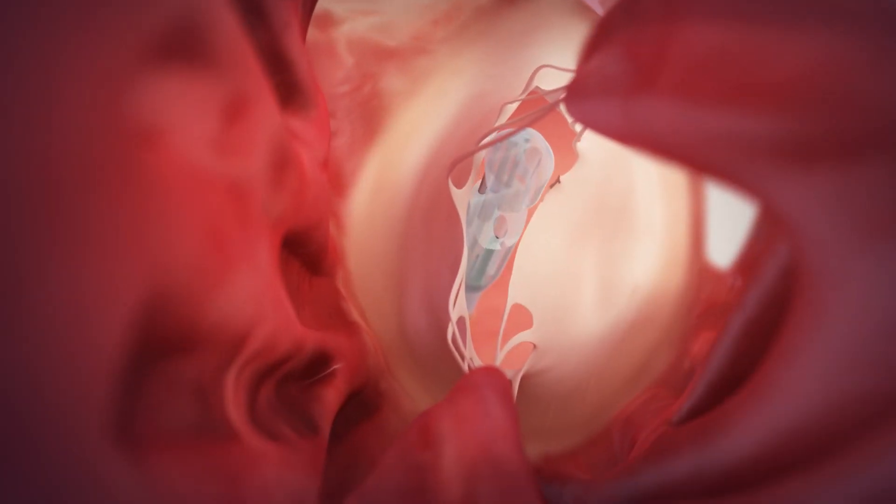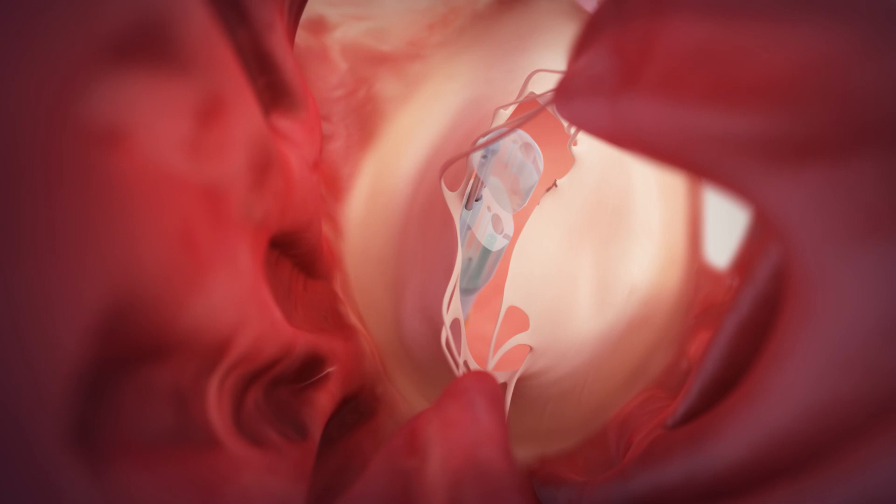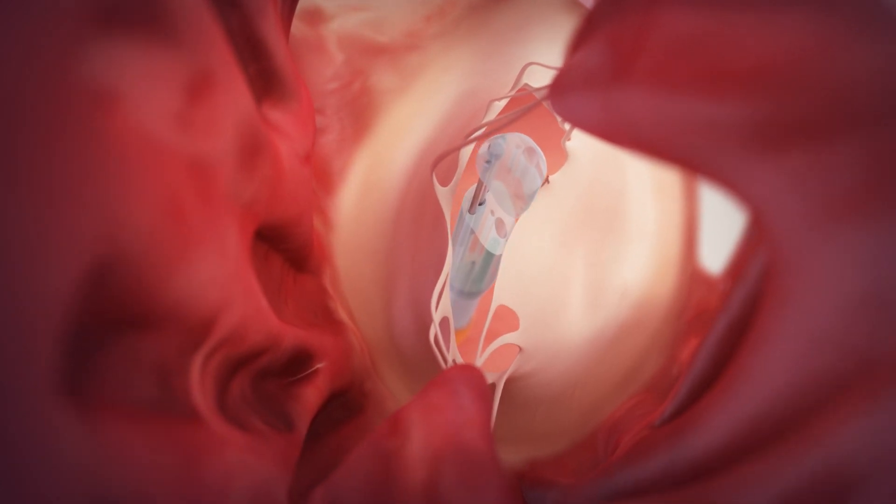The grasper is guided to face the respective part of the leaflet using fluoroscopic and echo guidance, and is then closed to grasp the leaflet.